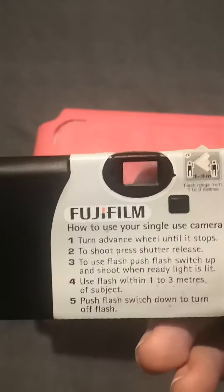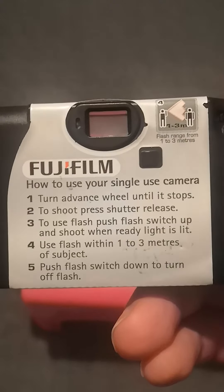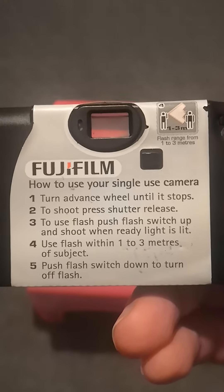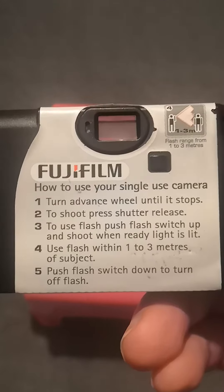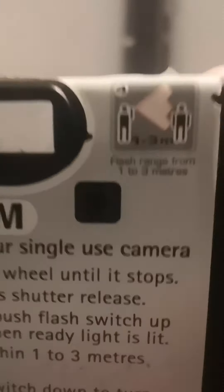The exposures left doesn't have many. There's a button where you normally wind it up, but you can't do it anymore because it's run out of film. There are some instructions on how to use your single-use camera. There's also a viewfinder to look through — pretty cool.